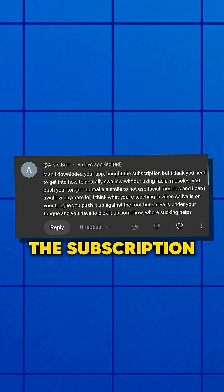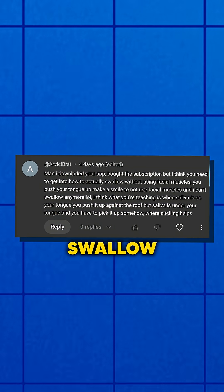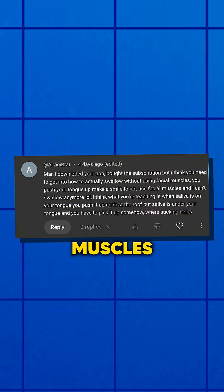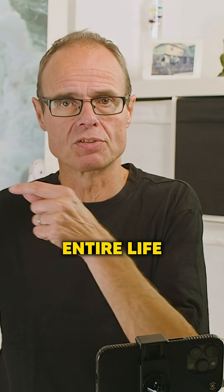I downloaded your app and bought the subscription, but I think you need to get into how to actually swallow without using facial muscles. I've answered questions on exactly this problem before, about people struggling to initiate a swallow when they have been swallowing their entire life the wrong way.